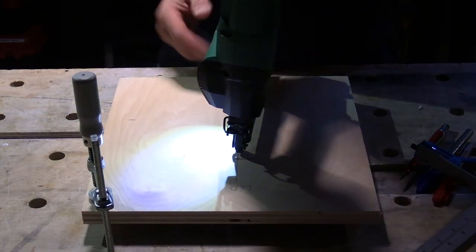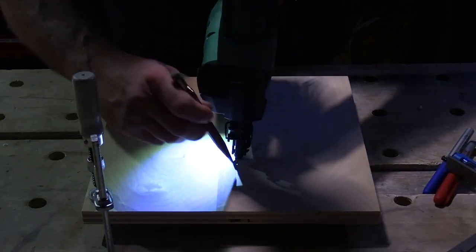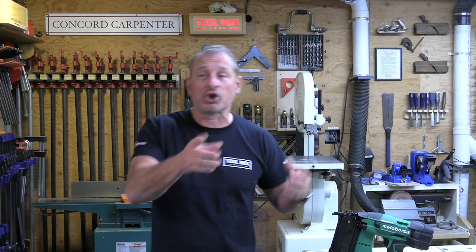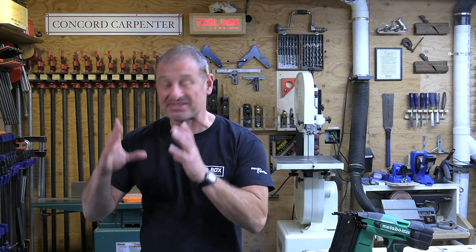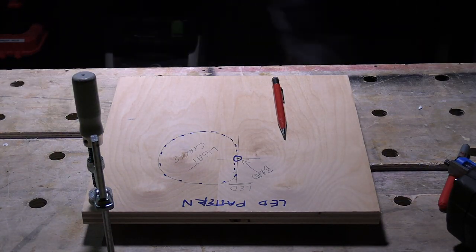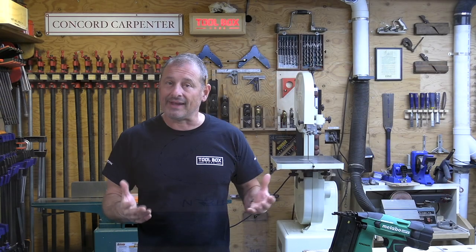The LED light was one thing we weren't excited about. The Metabo HPT has a bright spotlight that shines only on the right side of the tool, completely missing the left side and the contact tip. The result is the work surface on the right side is illuminated about the size of a softball, but there's no light at the working tip or left side — that's something I wish they would improve.